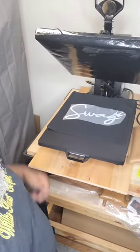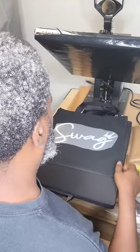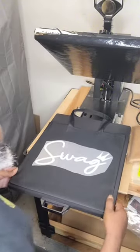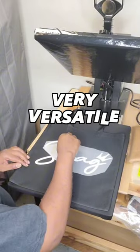We use DTF for our prints mostly because you can print on almost everything — denim, cotton, polyester, wool. So definitely very versatile, and you need that in your business.